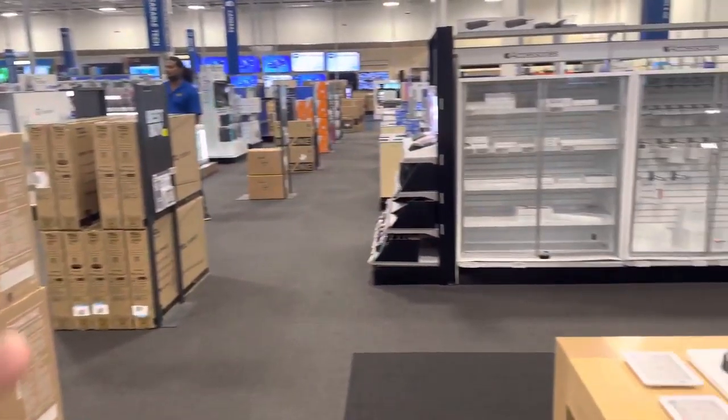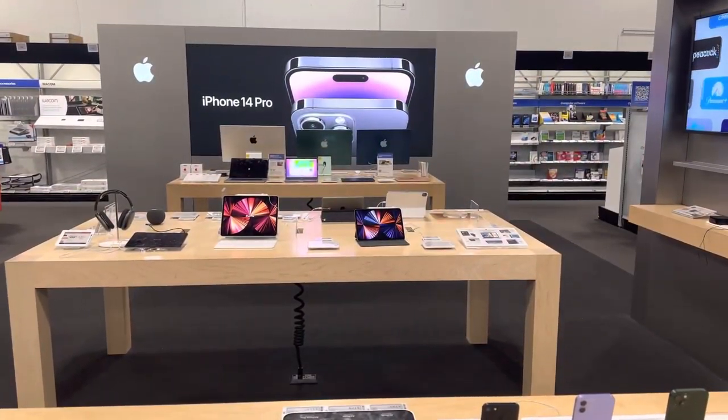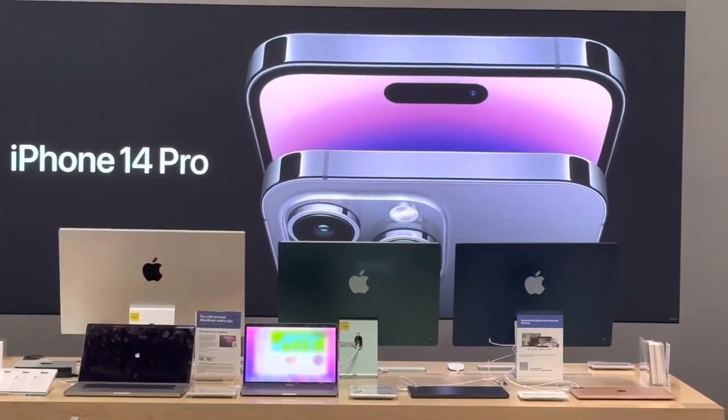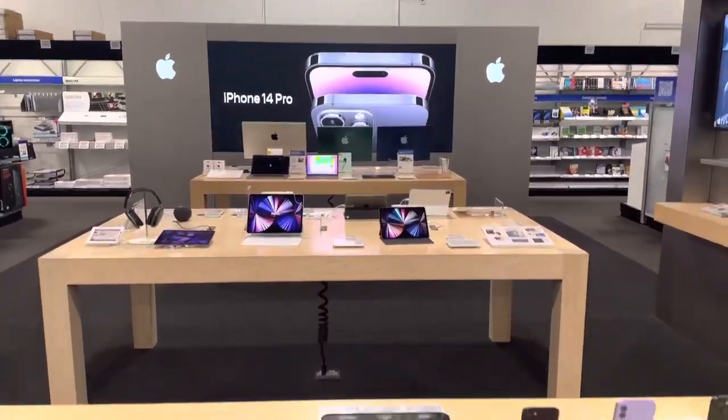I want to show you the zoom quality on here — like 2x right here, you got 3x right there. Really great quality on each device.